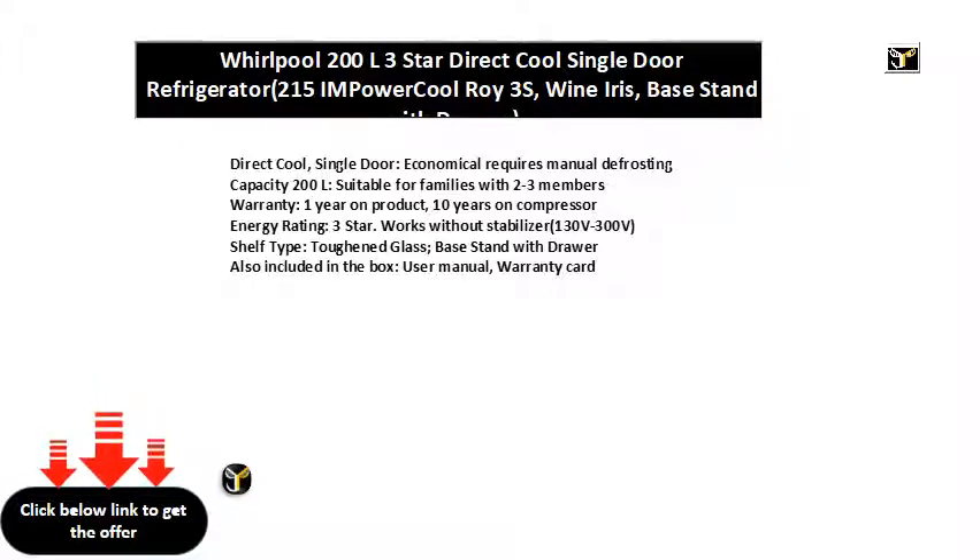Warranty: 1 year on product, 10 years on compressor. Energy rating 3 star, works without stabilizer. Voltage range 130V to 300V. Shelf type: toughened glass. Base stand with drawer also included in the box, along with user manual and warranty card.